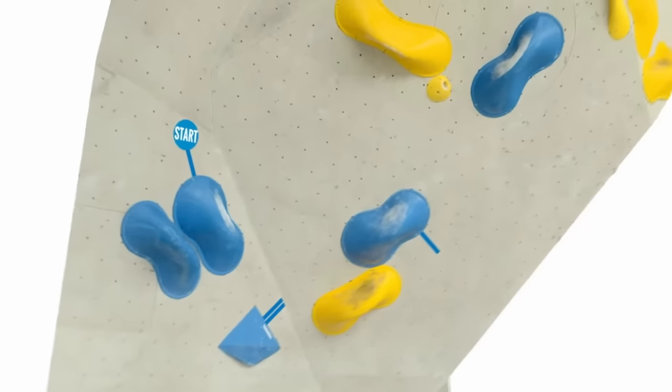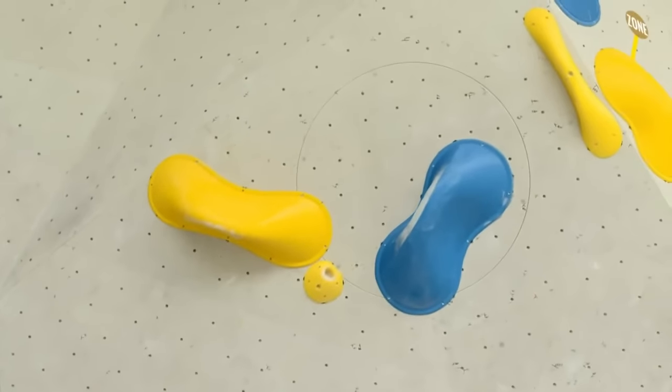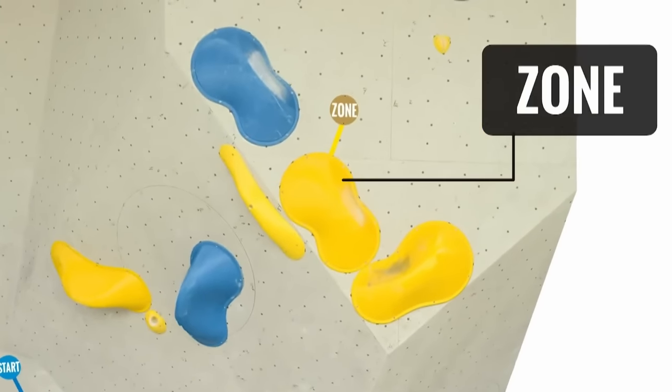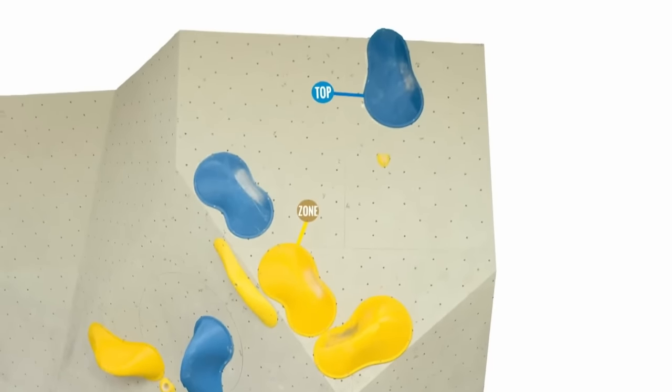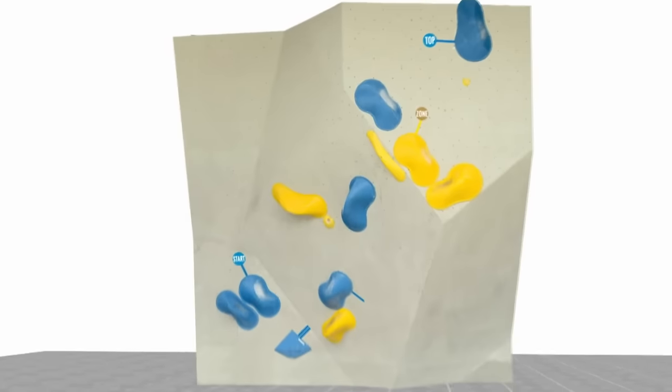There it is, starting down low, big press up there into another press. And that pocket — do you think it's a deep pocket or not so deep? I think it's pretty good, but it is a slightly overhanging wall. You're coming out of an awkward press position, so I don't think it'll feel that great.